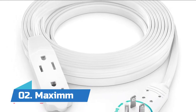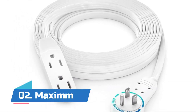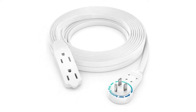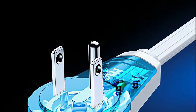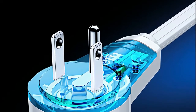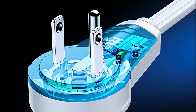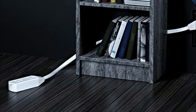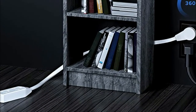Number two: Maximm. Convert your standard AC power cord to a slim rotating plug, providing angular flexibility. Plug into the top outlet and still have usage of the bottom outlet with this rotating cord. The female receptacle comes with three outlets, giving you the option to plug in multiple devices or appliances.